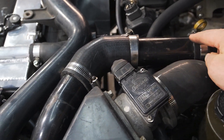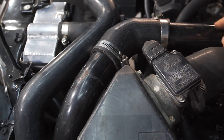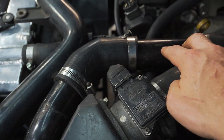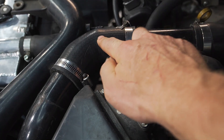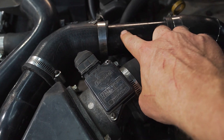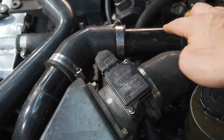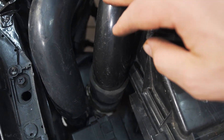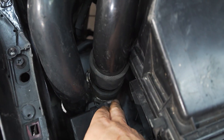Next you've got the hot side intercooler piping. This bend is the same on the two, but there is a slight difference in the pipe — the CA has a slightly shorter one and the SR is slightly longer, but the piping diameter and the bends are the same. That pipe actually goes down into the intercooler.